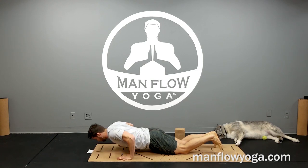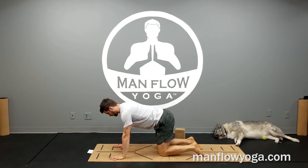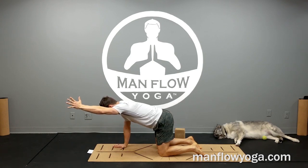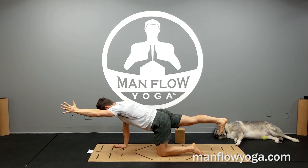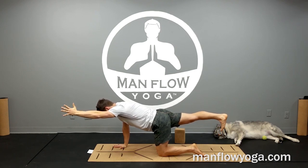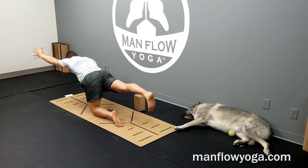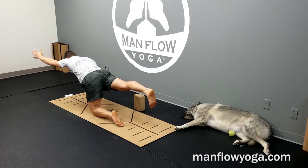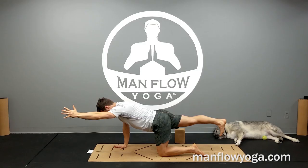From here take it into tabletop — do not go into child's pose, your back will not like it. Move to a bird dog: bring your left arm straight out, and without moving your hips, bring your right leg straight back and hold. Press the right heel back, squeeze your right leg up, pull your belly button up and in toward your lower back. Left arm presses forward. Squeeze your right arm toward your left knee, left knee back toward your right hand. Neck stays neutral. Take a couple of breaths, then release.